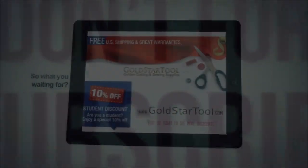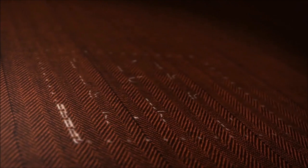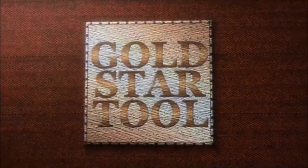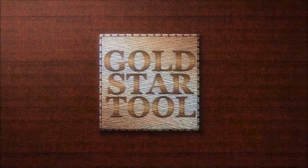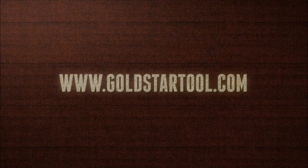This is our website, goldstartool.com. We'll see you next time.